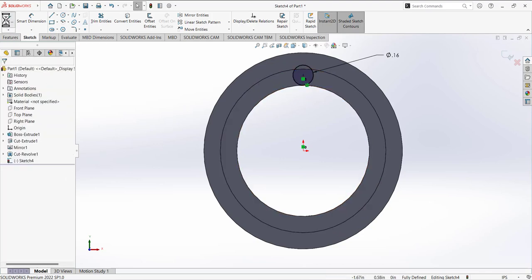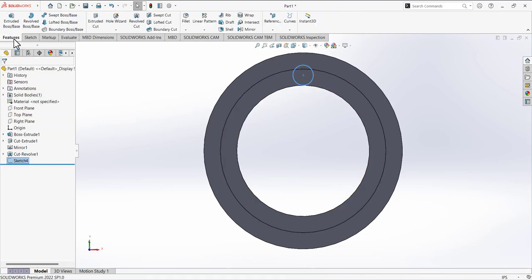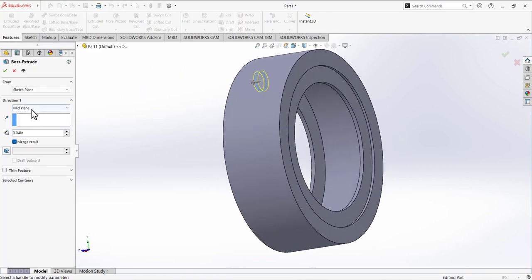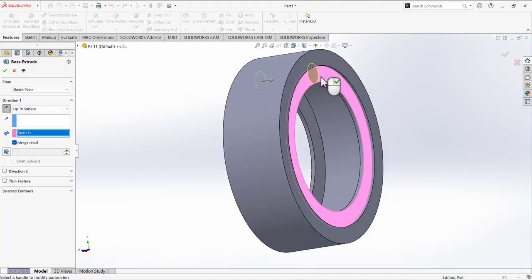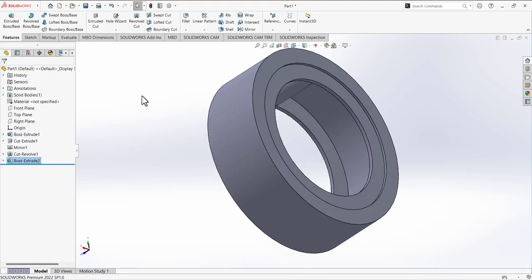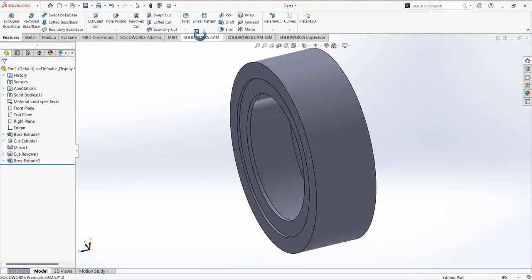Exit the sketch, go to features, and use extrude. For the direction, select up to surface and select this inner surface to fill the position. Check mark to confirm. Now we have this one cylinder.